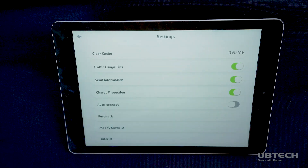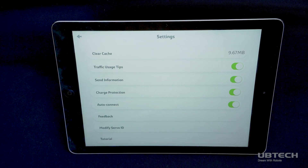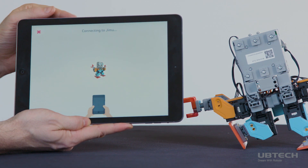If you have multiple Jimoo robots, it is recommended to keep the Auto-Connect feature off. If you have multiple Jimoo robots, select the Jimoo that corresponds to the code on that robot's main control box. Your Jimoo robot is now ready to explore. Now you're connected.